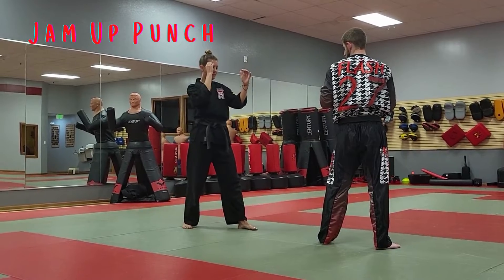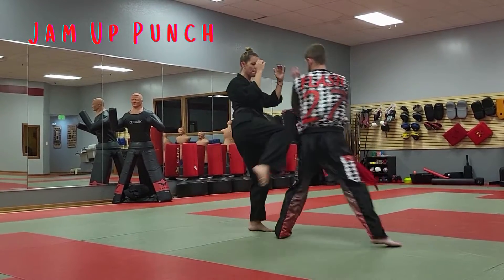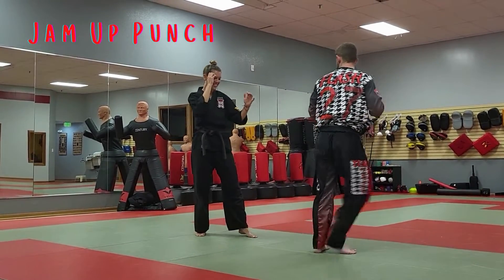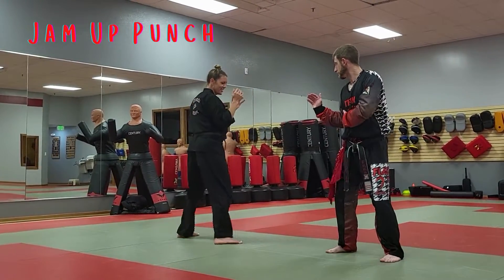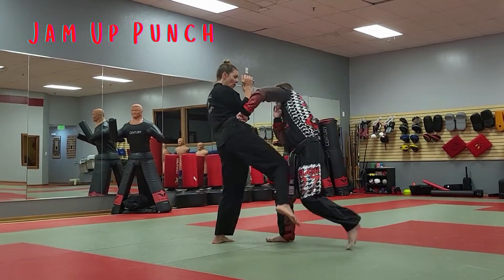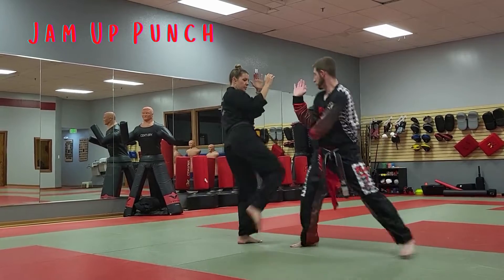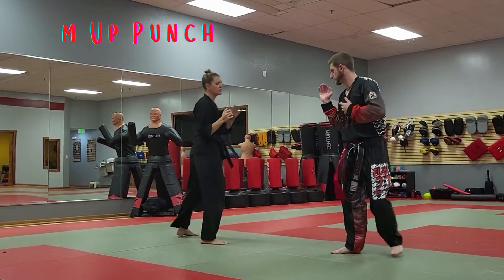They slide up with their back leg and they kick. Ready, go. Or with the back leg — switch feet, switch feet, and go. Just jam the leg up and then throw the back hand. Go.